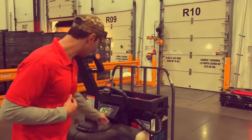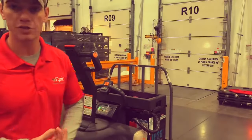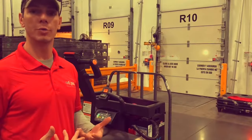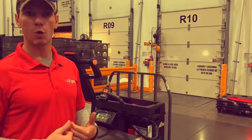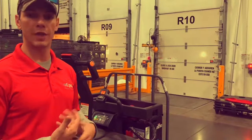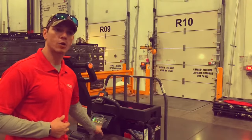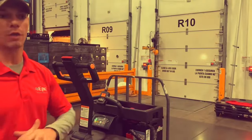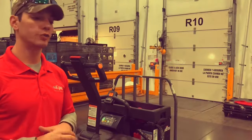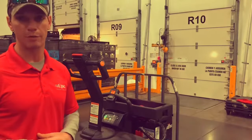Just like a dashboard on a car, you have check engine lights. Whether it looks like a little wrench or a battery symbol, if you see any of those illuminated on your dash, you do not want to check out that piece of equipment. Bring it to the cage attendant and let him know what's happening. You also have an up, down, left, and right crosshair with orange buttons — we are never to touch those, as they adjust speed and other settings we are not authorized to change.